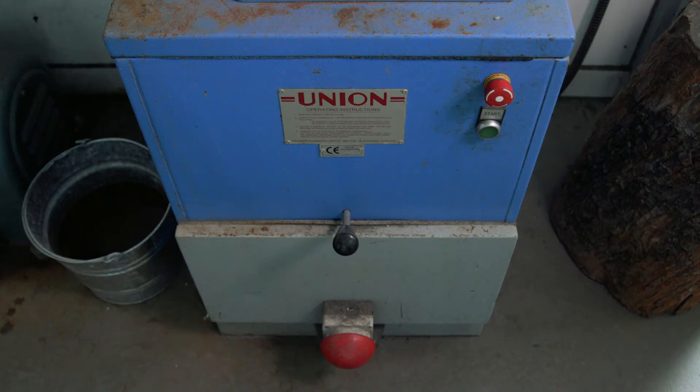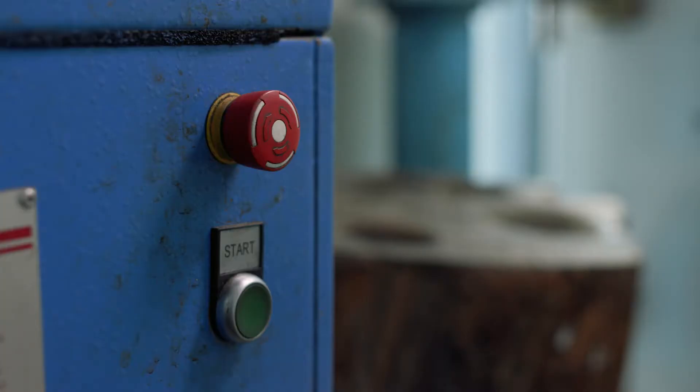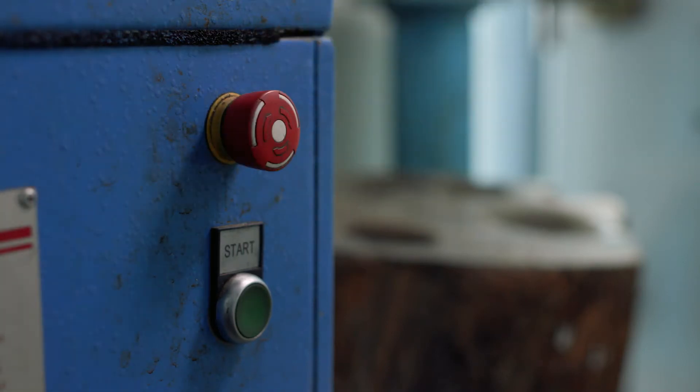The machines have start and stop buttons located on the upper front panel and a foot operated emergency stop. If the machine won't start, it's because either the stop button or the emergency stop have not been released. The stop button has a twist release.